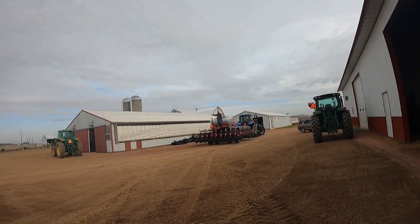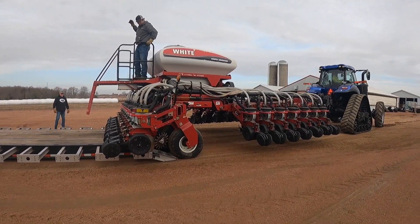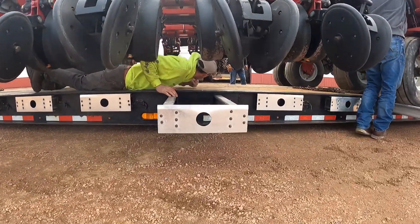We are now loading the planter - the other one, the 24-row planter - onto the trailer. That is what they're doing right there. They're going to ship it off to Indiana - it's a long ride. We finished loading it up. We sold the soybean planter and it just got trucked. It's a pretty bittersweet feeling, but it's good. It's a good thing.